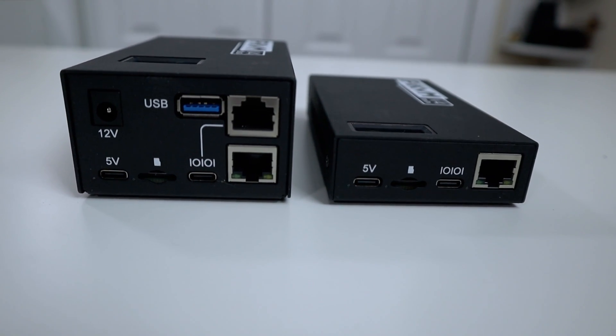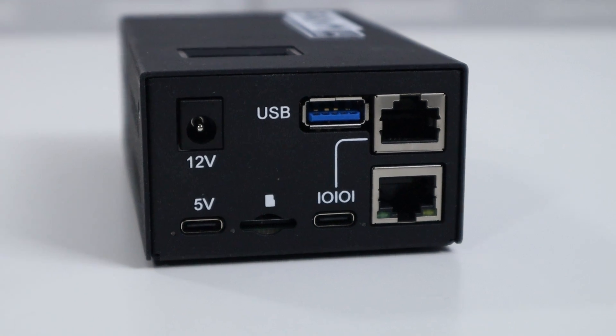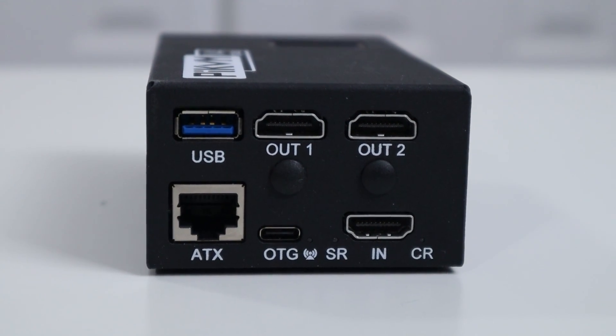As far as the Pi KVM Plus goes, the bottom half is exactly the same as the Mini. The plus part is the added board on top, which gives you a 12-volt barrel connector, a USB port, and an RJ45 serial connector. The USB can also be used as storage — so if you have a USB thumb drive you want to add more ISOs to, you can use that as extra storage. On the front it also has another USB port, HDMI output one, and HDMI output two. HDMI output one currently displays the Raspberry Pi system information — a serial console on your monitor — while HDMI output two will eventually be a mirrored output of the HDMI input, letting you see what's coming in. They're still working on that and it will be coming soon.